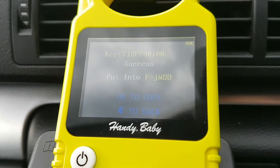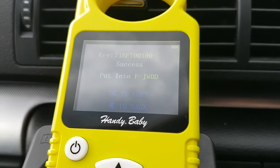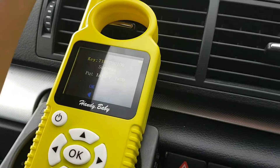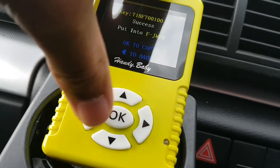So it says success. It says to put in the Ford GMDD, which is the 4D chip — which is this one. So what we're going to do, we're going to pop that in in the ring here and then press OK to copy.